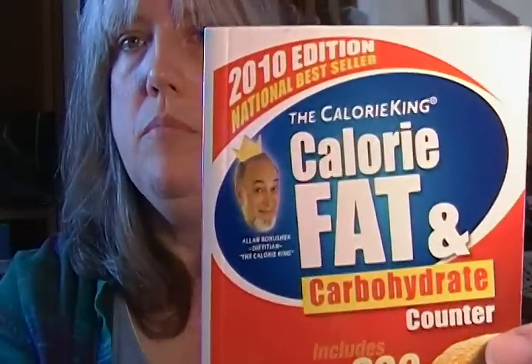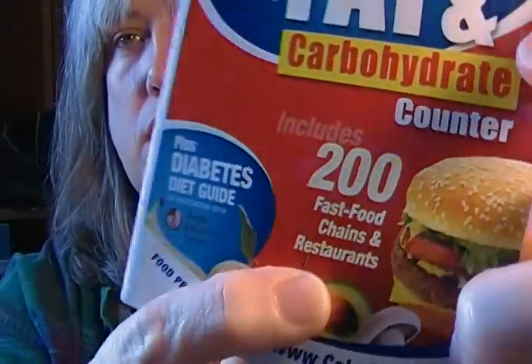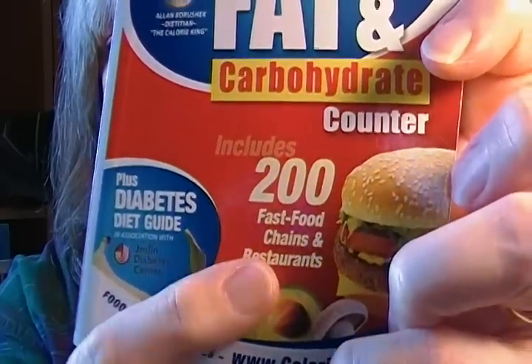My husband got me this Calorie King Fat and Carbohydrate Counter, and I got the 2010 edition. It has fast food chains and restaurants included, so you want to get the most current one because fast food chains change their menus quite often. The price on the back says $8.99, so you can probably find it for a lot less on Amazon. I recommend that as a resource.